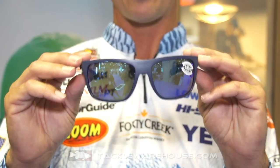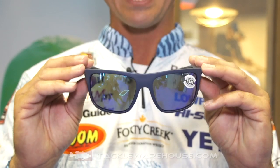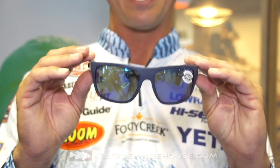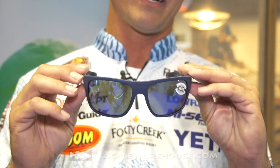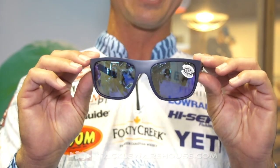It's more of a medium to small build frame, so all the guys out there with little tiny heads that couldn't wear the big glasses and get all that big coverage — this is it. This is the glass you're looking for, and you can buy these now at Tackle Warehouse.